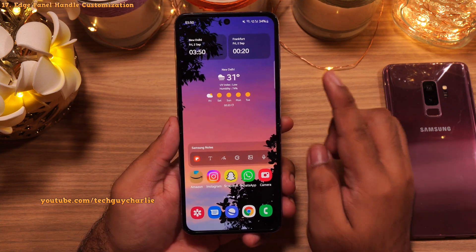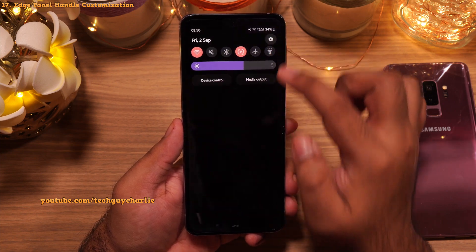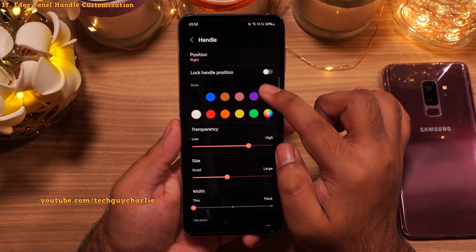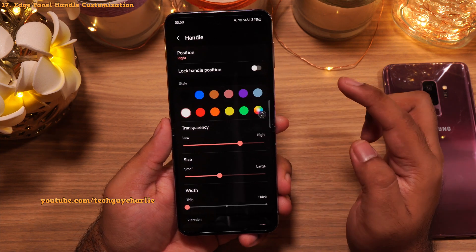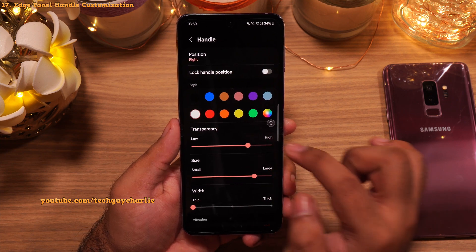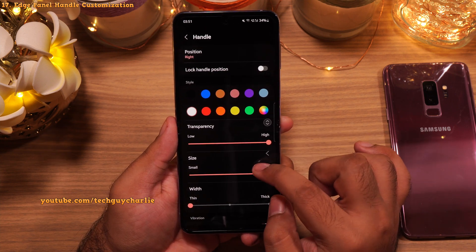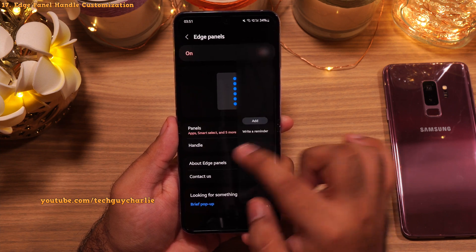You can also customize the Edge Panel Handle. Go back into the Edge Panel Settings and tap on Handle. From here you can change the position of the handle — grab it and place it anywhere you like. You can also change its size and make it completely transparent so there's no handle line on the right side of your display. But the handle is still there — swipe in and the Edge Panels will still open.